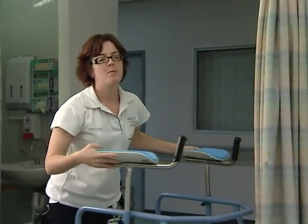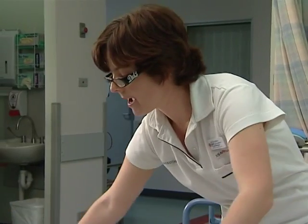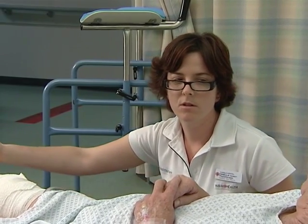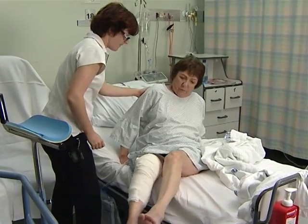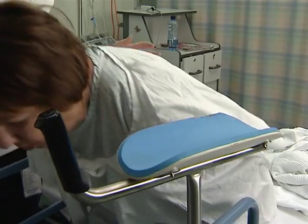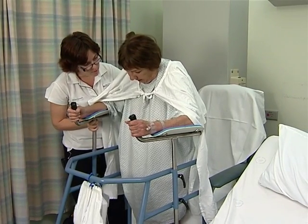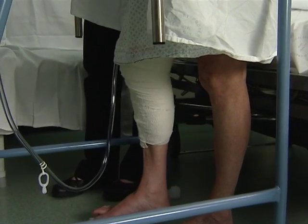The physiotherapist visits Patricia the day after surgery. She checks Patricia's pain levels and assists her to move her leg to the side and sit up. The physiotherapist will assist you to get out of bed and sit in a chair using a walking frame for support. You'll be shown exercises to improve your knee range of motion, as well as breathing exercises to keep your lungs clear after the anaesthetic.